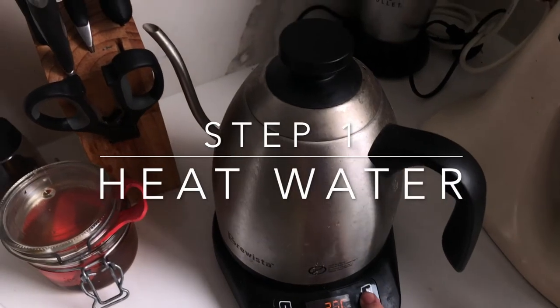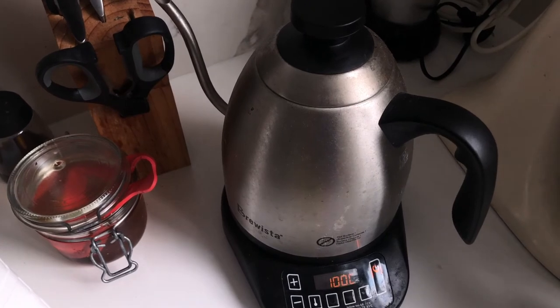First you're gonna heat up some water, because this is the part that actually takes the longest and this will just speed things up.